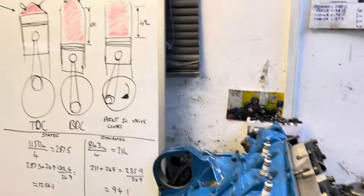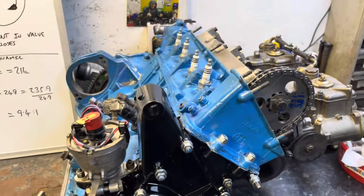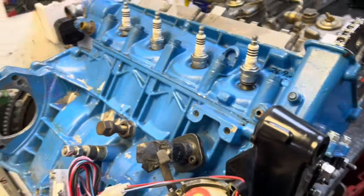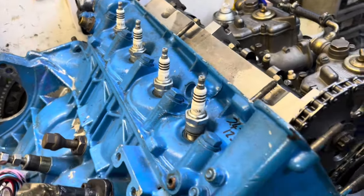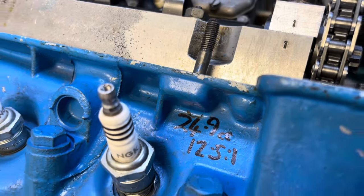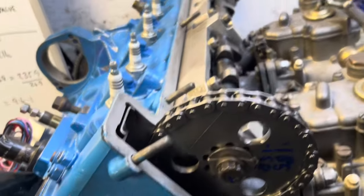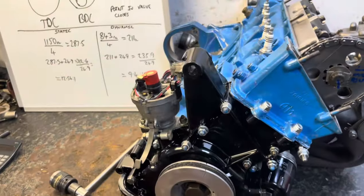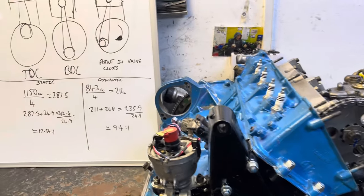Okay YouTubers, we're just about to put this on the dyno and run it, and I thought with my new whiteboard we'll have a bit of a chat about static and dynamic compression ratios for five minutes. If you're educated please don't watch this bit, just go make a brew, because I'll probably end up tying myself in knots. I was fascinated because normally on a long stroke engine like this the compression ratio is a bit lower, sort of 11.5, but when I came to CC it - just to get an idea where to start with the advance on the dyno - it ended up coming out at 12.5 to one. I thought crikey, that's a high static compression. Then I looked at the cam and measured the lift at top dead center.